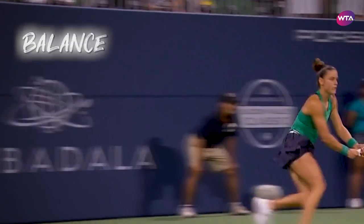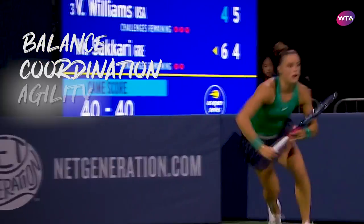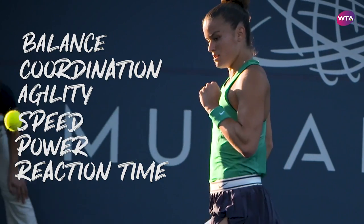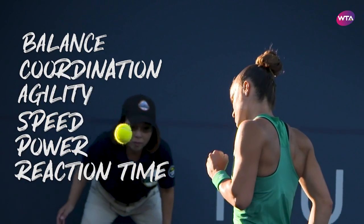Then you have the skill-related fitness, which incorporates balance, coordination, agility, speed, power, and reaction time. Those unique skills have to be trained as they are utilized in all aspects of sport.